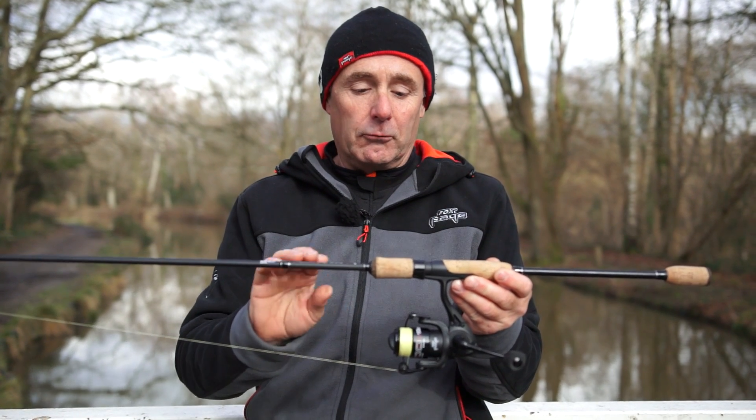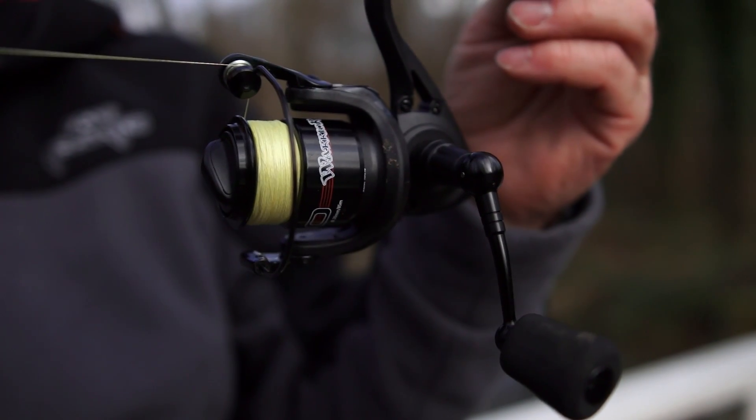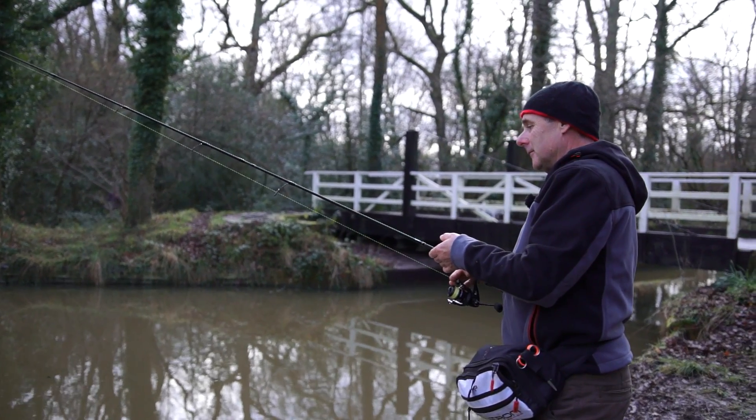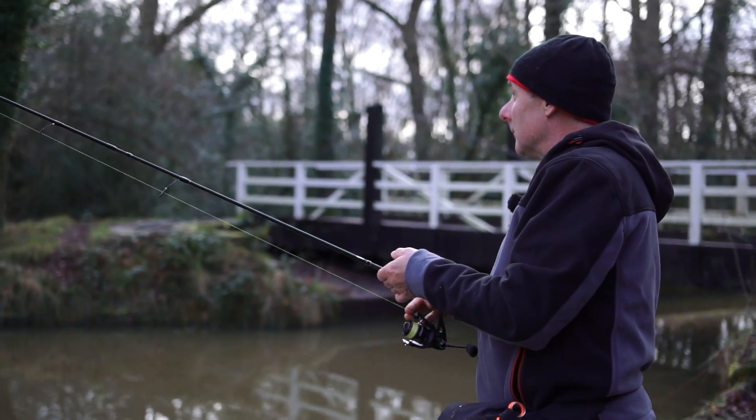I've paired the Warrior drop shot rod with the smallest reel in the Warrior range — this is the 1000 size. It's perfectly suited for venues like we are fishing today, which is a canal.